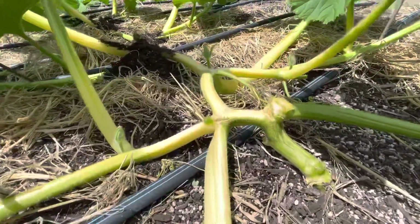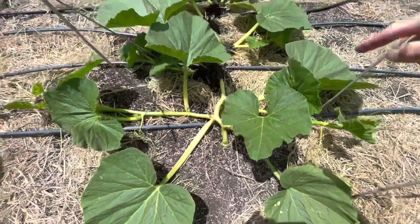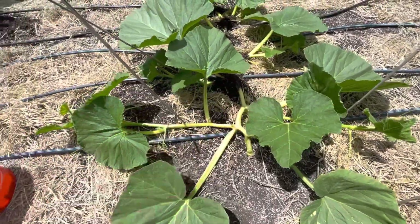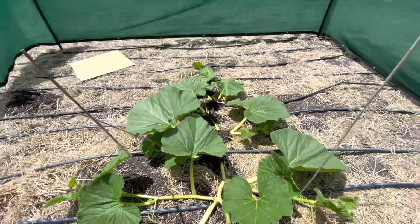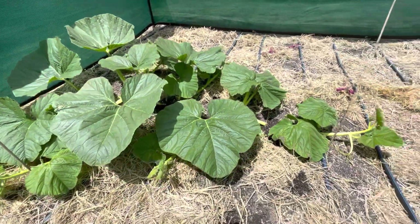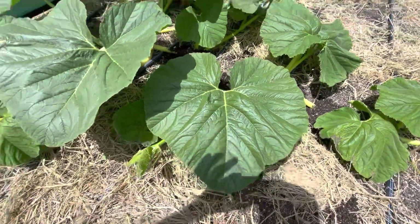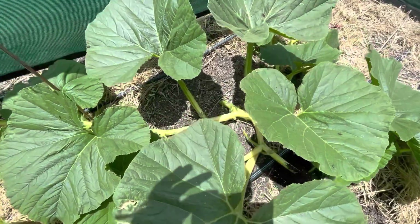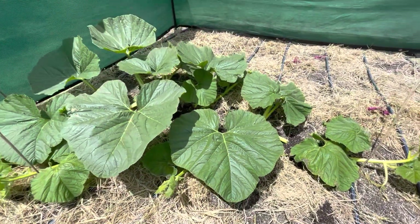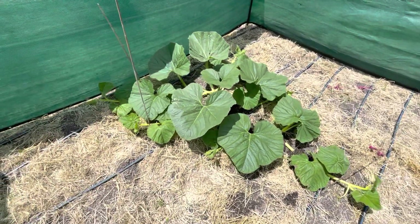There it is — cut. Hopefully we'll get some healing there, and then this will become the first secondary, which we'll train rearward. I think in the long run it'll be okay. Here's the 1634, and it's looking a little bit better — really good color in the leaves, very large. Crown looks better. Doing a little vine burying; mostly just waiting to get some of this warmer weather and see it really start to take off, but it's got a good growing habit.